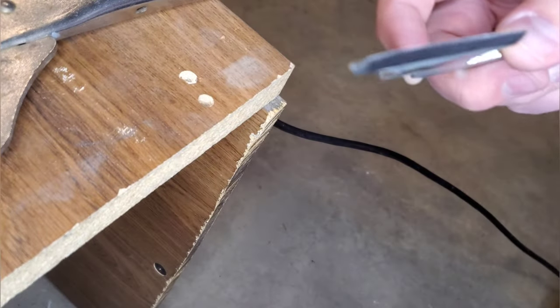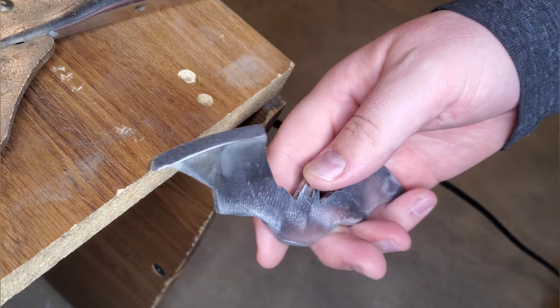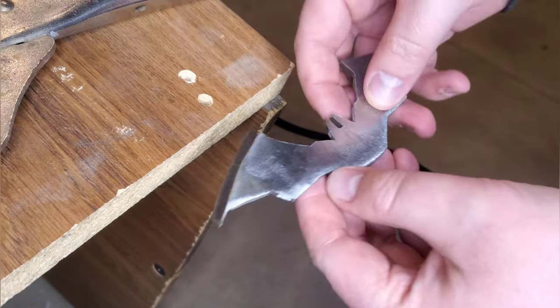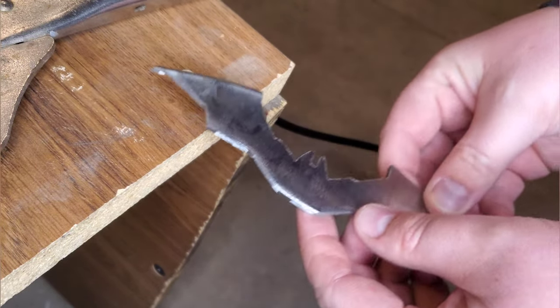We have the edge there — it's not quite sharp yet, but that's okay because we're going to heat treat it and then we're just going to go over it with a wet sandstone to put an edge on.